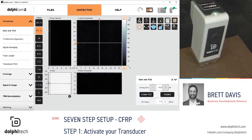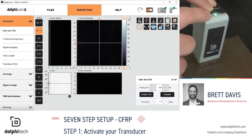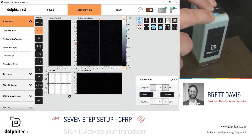When the icon is black, the inspection is paused. When the icon turns blue, the inspection is live. On the hardware, on the face of the transducer, is a button. When the user compresses that button, the LED will turn green when the inspection has been paused, and turn blue and blinking when the inspection is active.